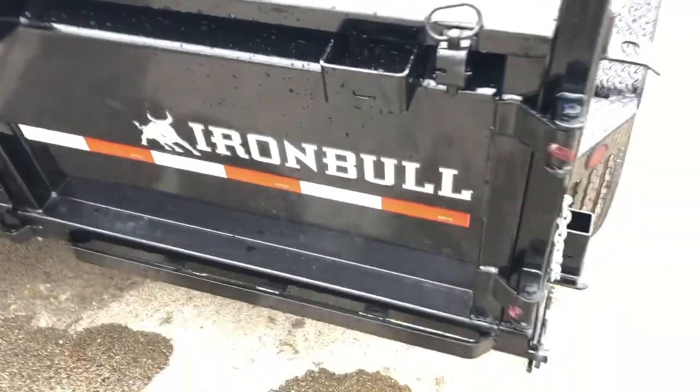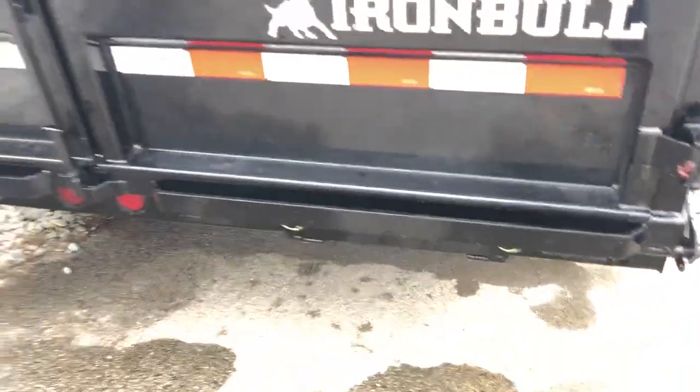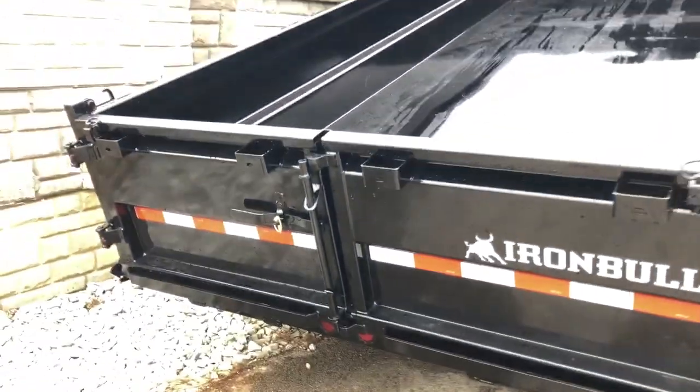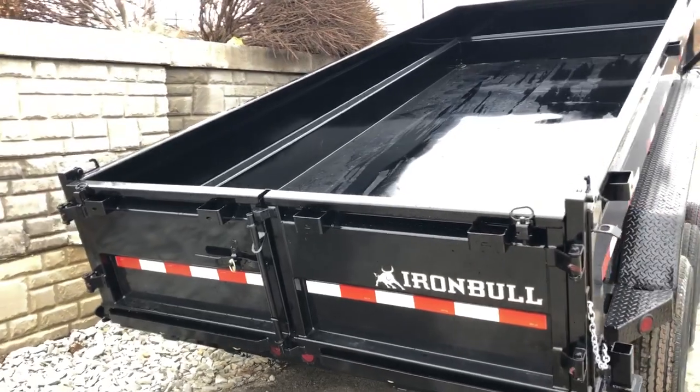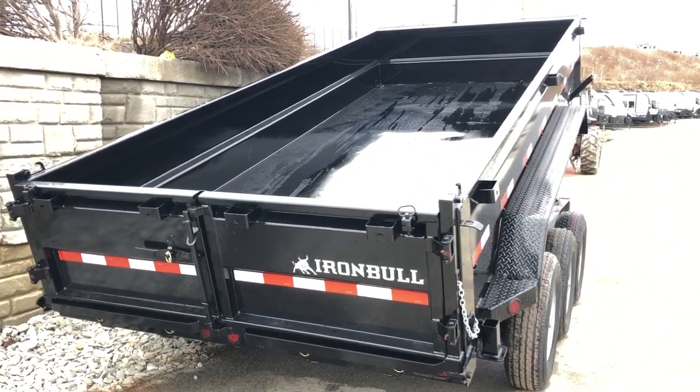These are hook style ramps. Ramps are going to pull out from underneath and simply hook onto that back bar for support. This also has stake pockets around the back of the trailer, so you can build up sides if you choose on all sides of the trailer.